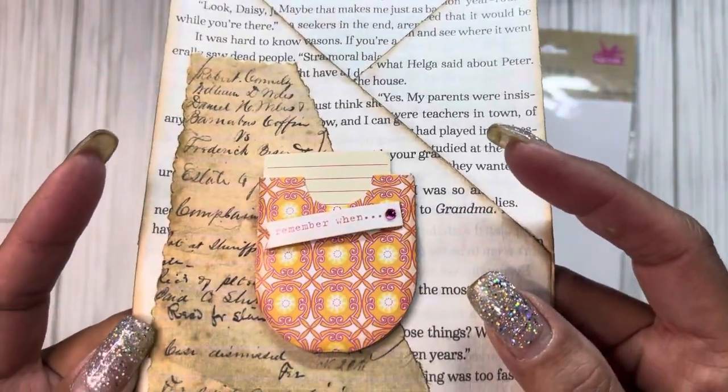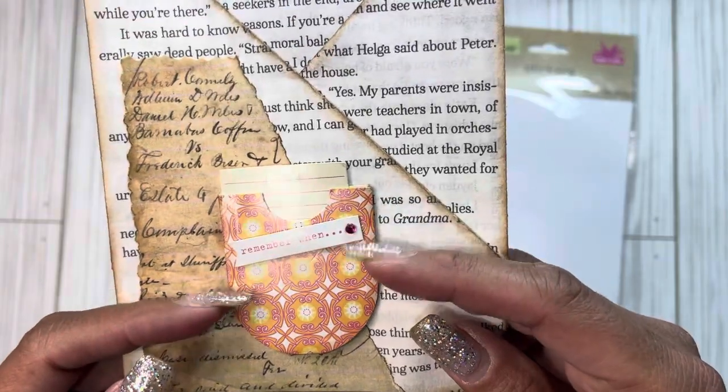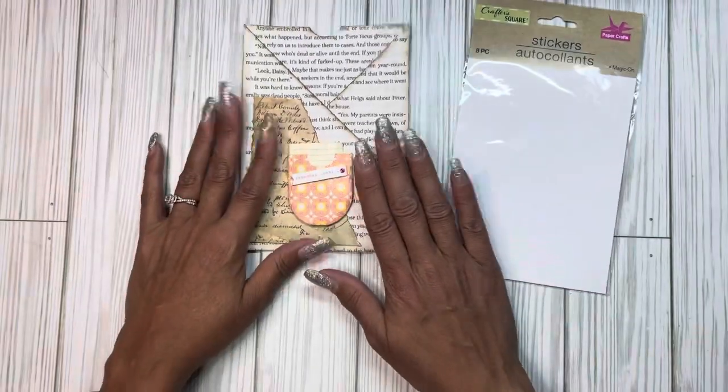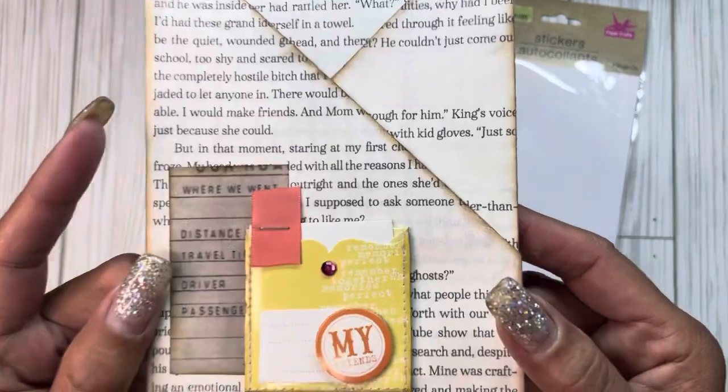But it's neither here nor there. They're these little pocket ephemera stickers that you can attach to your project, and I absolutely love that they remind me of the pockets we're always trying to achieve in journals. I just attached them to decorate my book page pocket — so there's that one — and here is the other one that was in that pack.